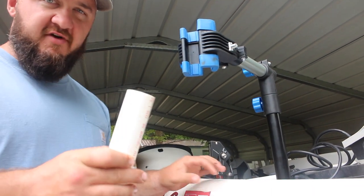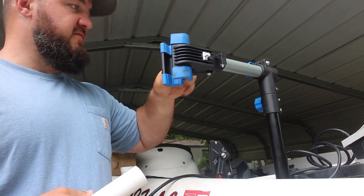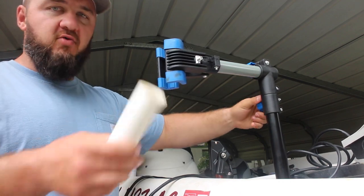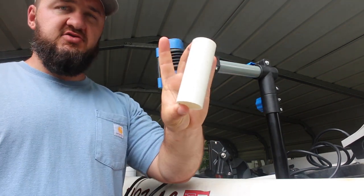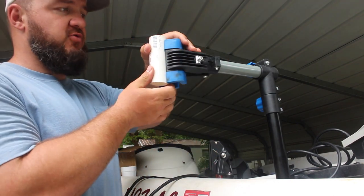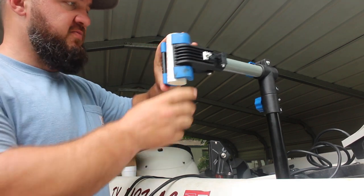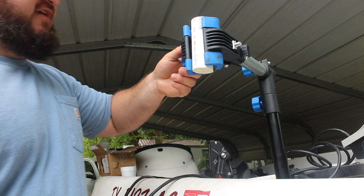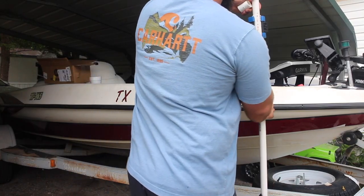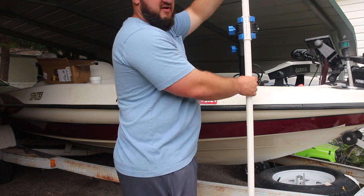Alright guys, so the first thing we're going to do — obviously we have this mounted in, screwed in where we want it to sit. What we're going to do is take our piece of inch-and-a-quarter and it's going to fit right in the bike mount. This all makes sense here in just a second. It's going to fit right in that bike mount and then we're going to slide our other piece over the top.